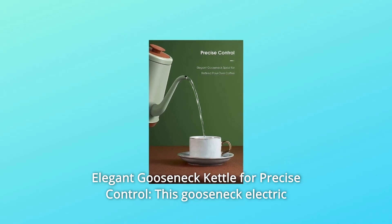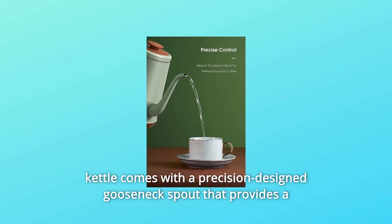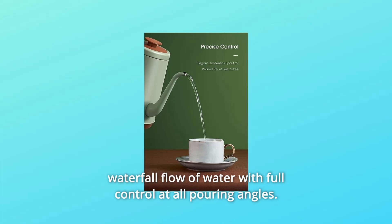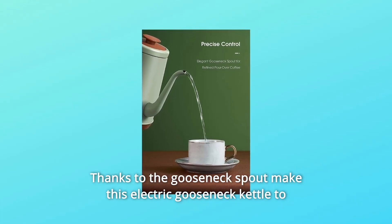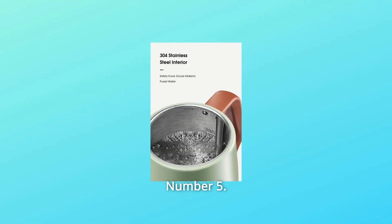Number 4: Elegant gooseneck kettle for precise control. This gooseneck electric kettle comes with a precision-designed gooseneck spout that provides a waterfall flow of water with full control at all pouring angles. Thanks to the gooseneck spout, this electric gooseneck kettle is a great pour-over coffee kettle for your everyday coffee and tea.